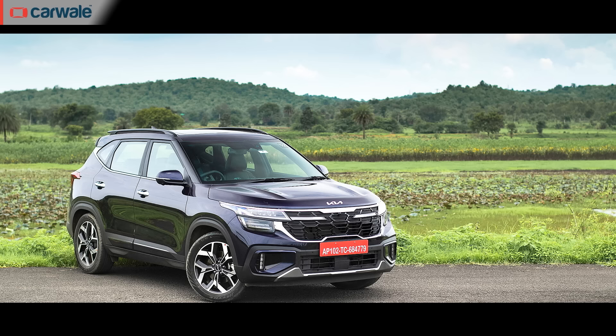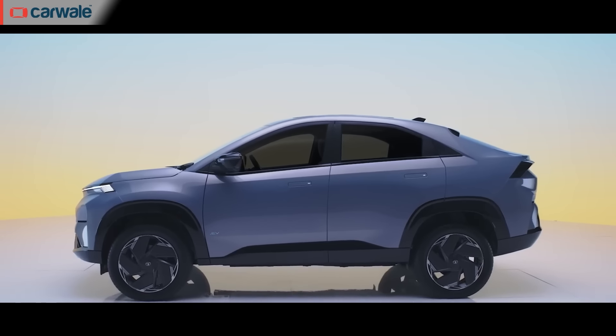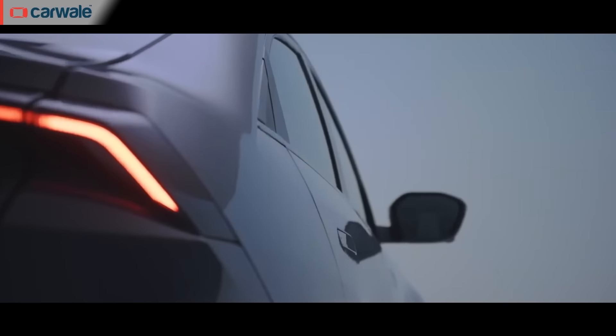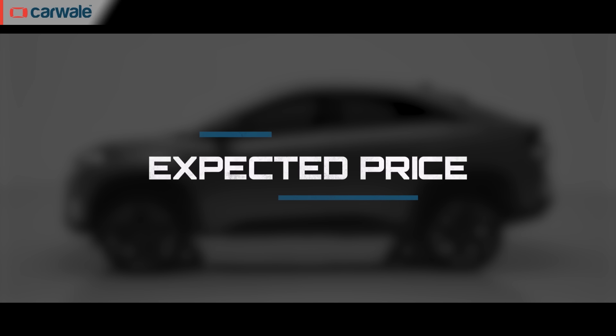In terms of competition, the Tata Curve will slot between the Nexon and the Harrier, competing with the Hyundai Creta, Kia Seltos, Maruti Suzuki Grand Vitara, Toyota Urban Cruiser Hyryder, and the upcoming Citroen Basalt. Meanwhile, the Curve EV, being a coupe EV, will not have a direct rival on paper but will compete against the BYD Atto 3, Mahindra XEV400, and the upcoming Hyundai Creta EV.